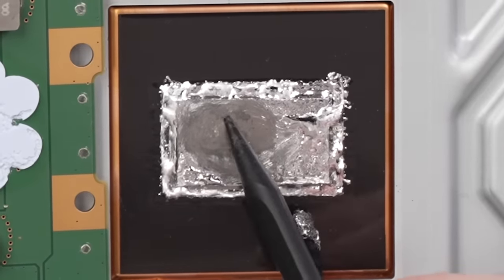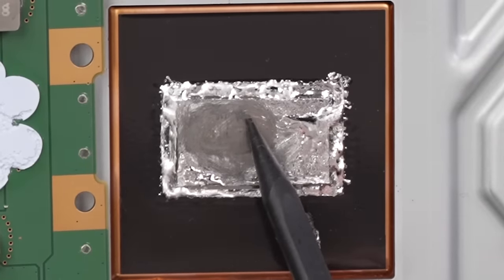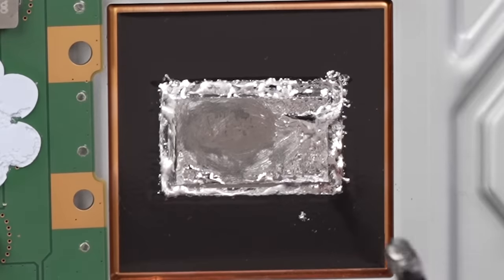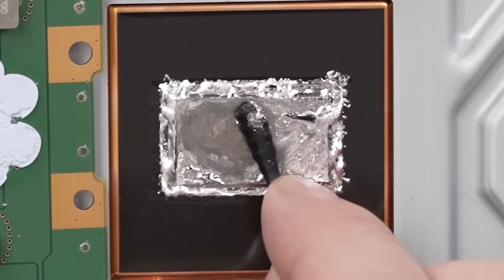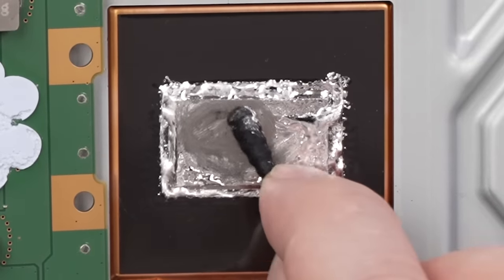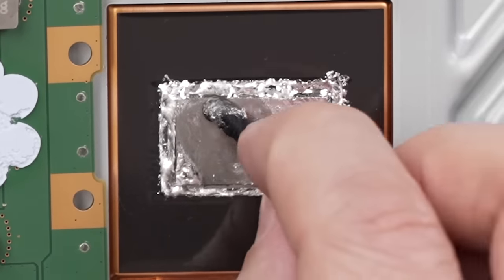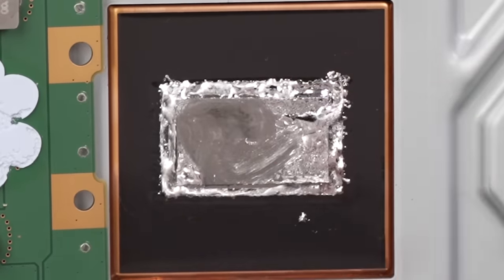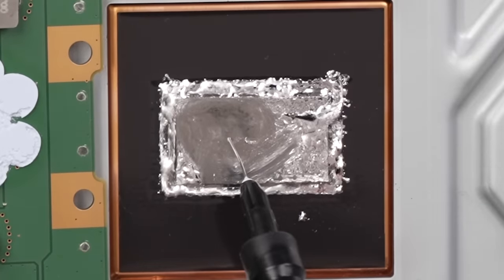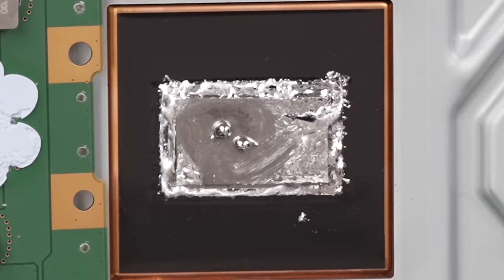All of this right here is oxidation on the APU, and that's going to make it so the liquid metal just can't be right against the APU — it's got that layer of oxidation there, which will definitely cause a problem. We need to get that off first, and then we can re-spread this liquid metal and we should be good to go. Can't get all of it off, but we got most of it.